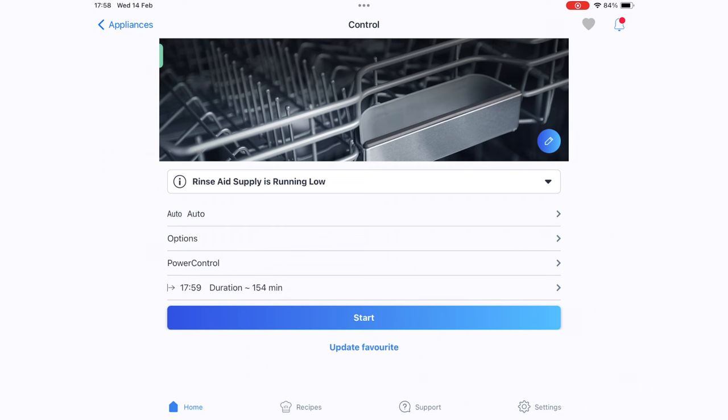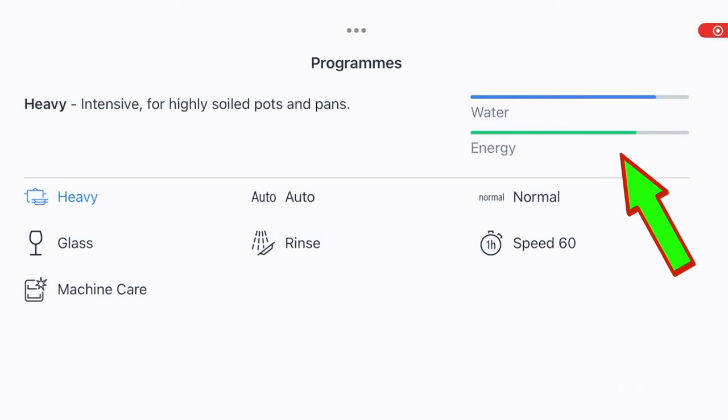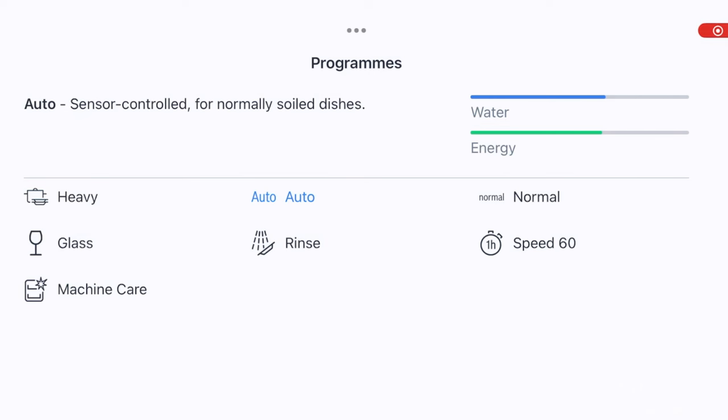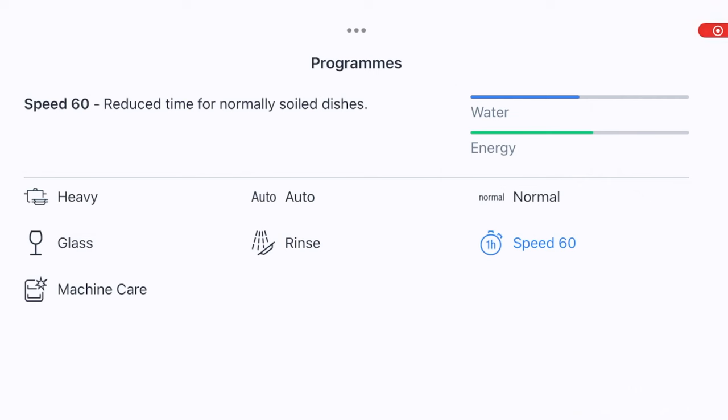I press Auto from the menu and go through all the different programs briefly. Heavy is for heavy pots and pans; we can see water and energy usage for each program on the right. Auto automatically senses cleaning based on dirty water using sensors — surprisingly it's not the most efficient. Normal has the lowest water and energy usage. Glass is a special setting for champagne glasses. Rinse is apparently a pre-rinse for really nasty dishes, allowing that dirty water to circulate out first. Speed 60 gets everything done in an hour.